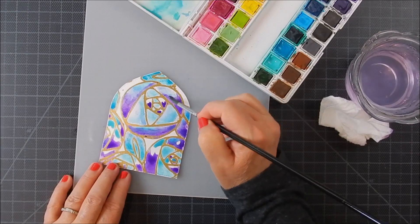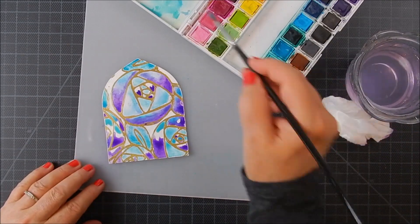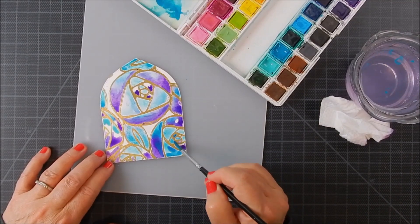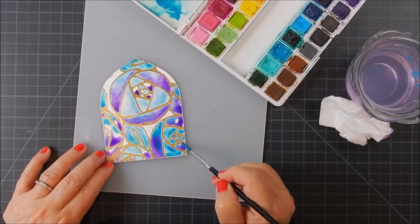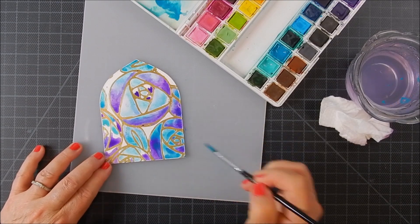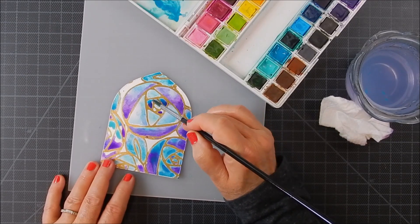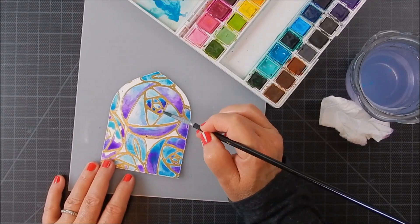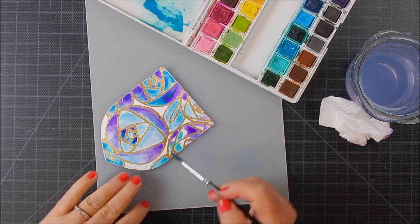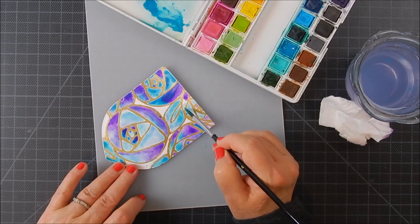Continue doing this section by section till you're happy with it. At the end I added even more water to help blend it out a little smoother. You can add more color if it's getting washed out — just add a little more concentrated color. If you want it lighter, just add a little water, and as long as it's still wet you can move it around and change it. Once it dries it's hard to change, but you can add another layer of watercolor over dried areas. I just tried to get all the watercoloring done before it started drying.